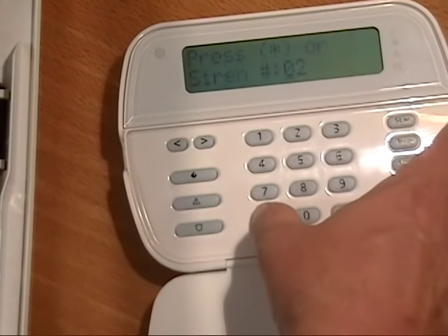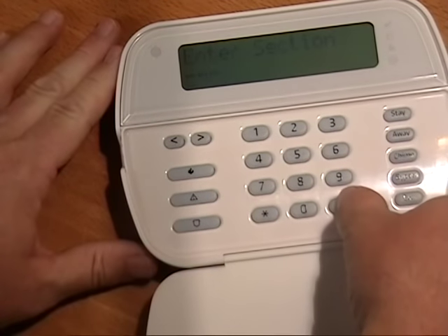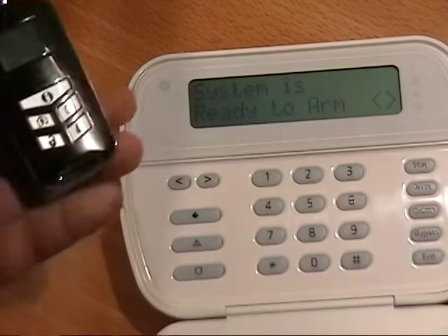Now based on your individual application, there may be a few other tweaks to system programming. When you're done programming, just hit the pound key to exit to the standard user mode.